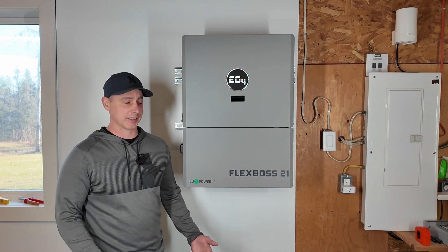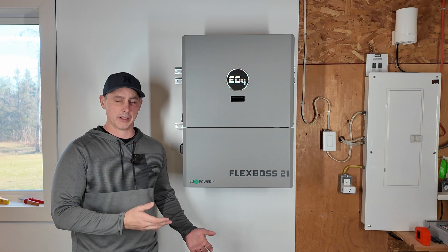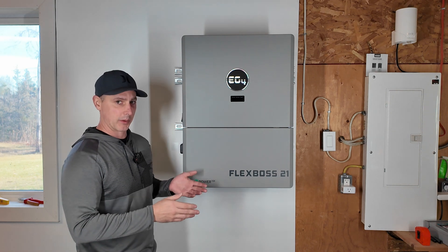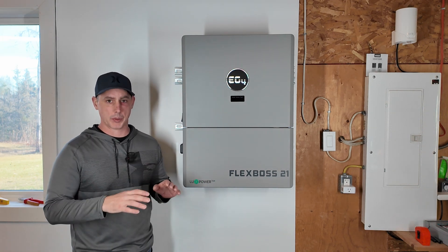Hey guys, today in this video we're going to be looking at the Flexboss 21. I was in the middle of installing this unit and I thought I would stop, turn on the camera and let you guys in on what I'm actually doing here. So I purchased the Flexboss 21, and for my situation this inverter is going to be perfect.